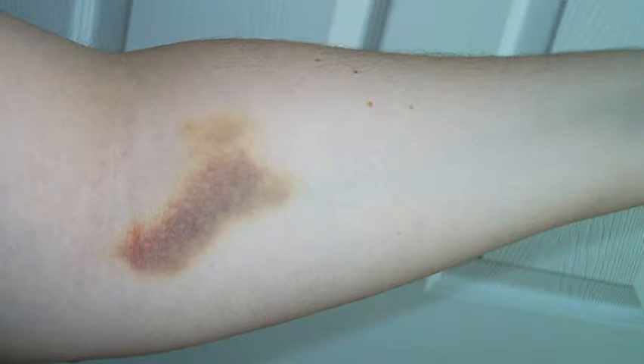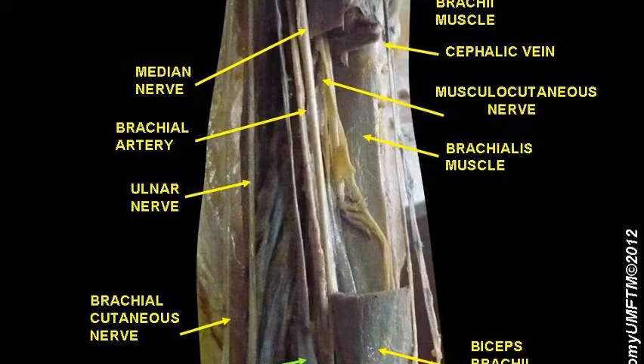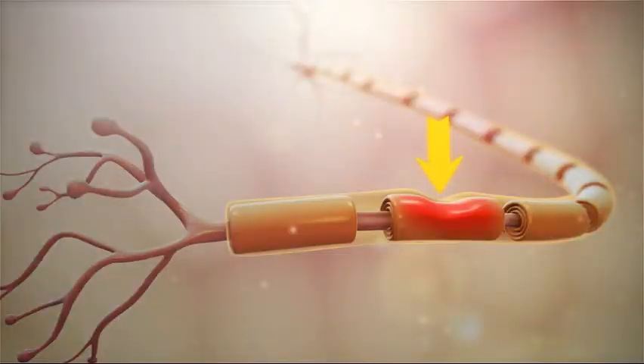Avoid the basilic vein as it tends to bruise the most. The basilic vein is near the brachial artery and several nerves, so a mistake here can cause severe bleeding or pain from nerve damage. A lawsuit can result. Avoid the forearm as it also tends to bruise badly.